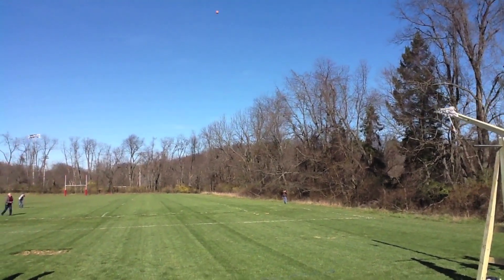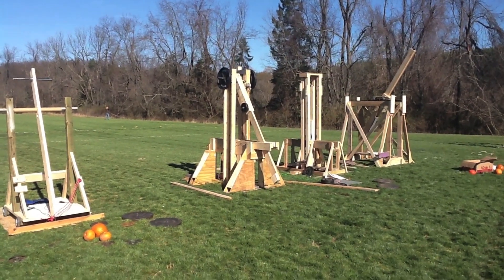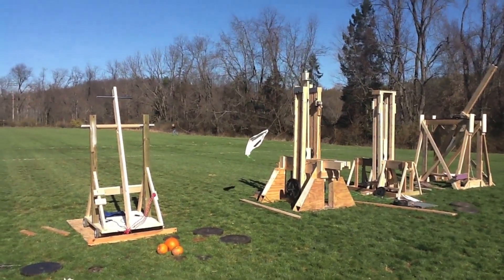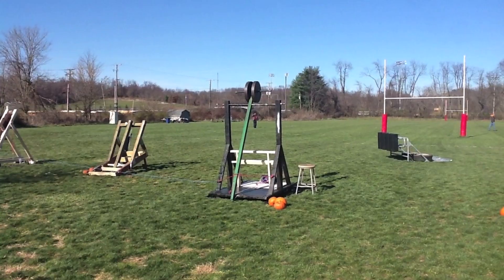That's a lot of energy, gentlemen. Yeah! Fire!